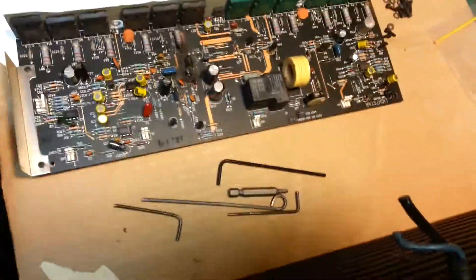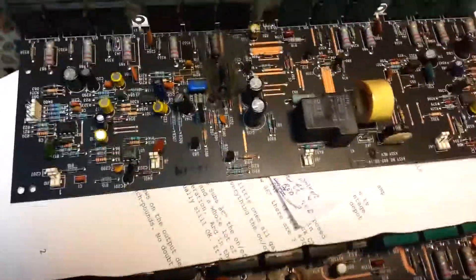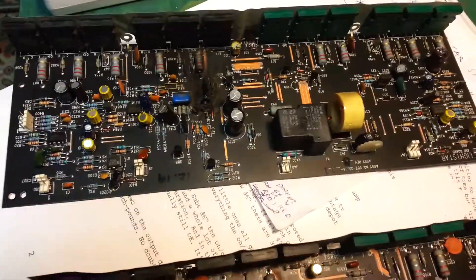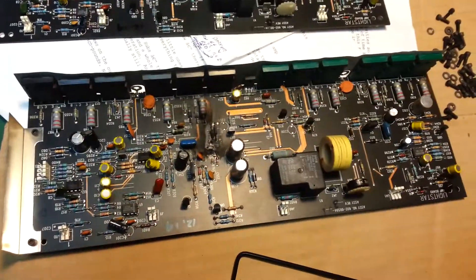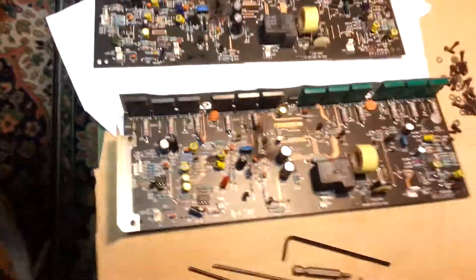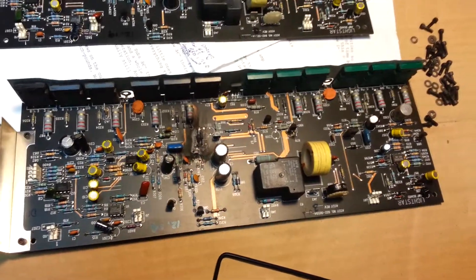I've got the two output boards out and you can see there's an issue on both. Luckily the Carver website informed me what those resistors are. So I'm going to recap all these boards including this one and the two driver boards on the side, and basically go through all the solid state devices, resistors, and coils to make sure everything's okay.